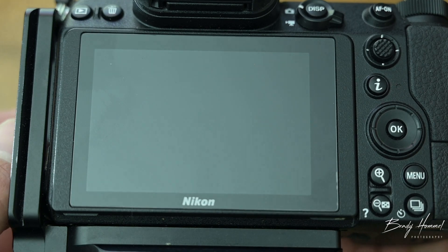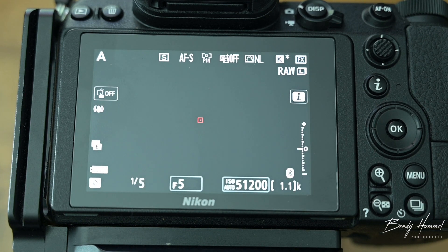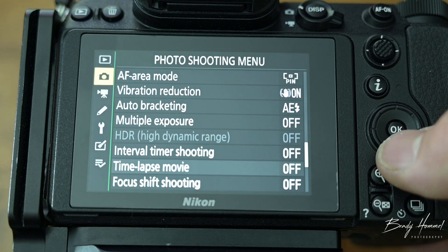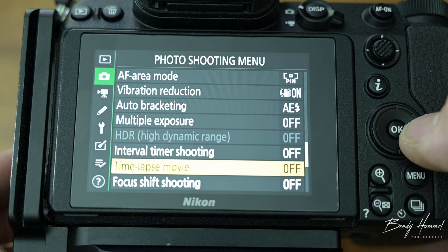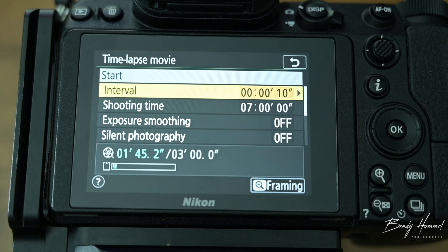As far as the camera settings go, power your camera on. This is going to be for the Milky Way, so if you're doing a sunset one you're going to want to use different settings obviously. To get into the time-lapse mode, hit menu, go down to the little camera icon, go over and down to time-lapse movie, and hit okay.